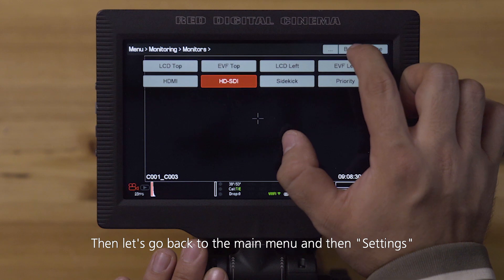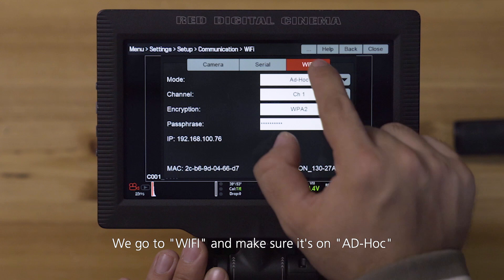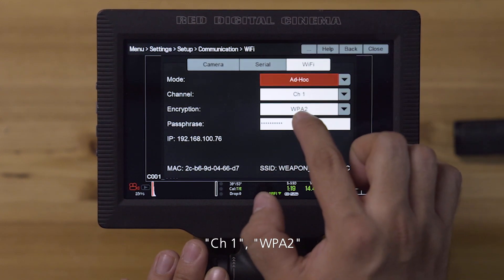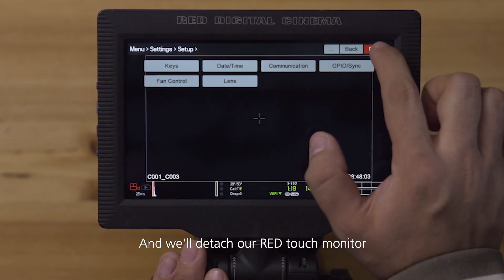Then let's go back to the main menu, then Settings > Setup > Communication. We go to Wi-Fi and make sure it's on Ad Hoc, Channel 1, WPA2, with a user-defined password. Then we'll detach our RED Touch monitor.